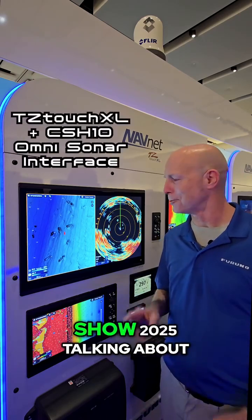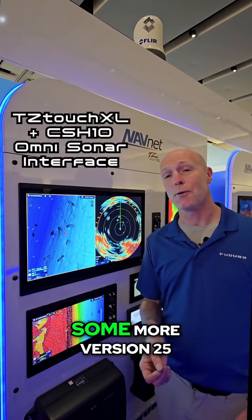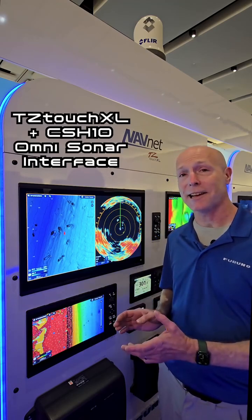Hey guys, Tim Moore back here at the Miami Boat Show 2025, talking about some more version 25 features for Furuno's TZ Touch XL.